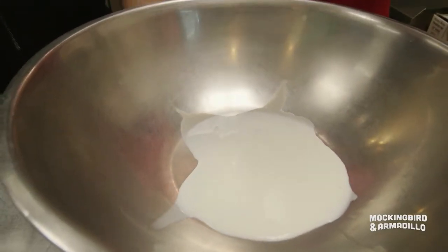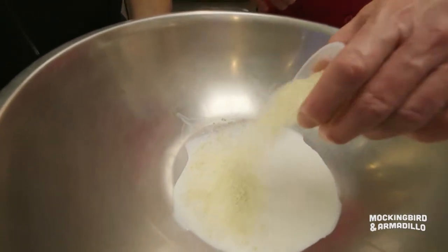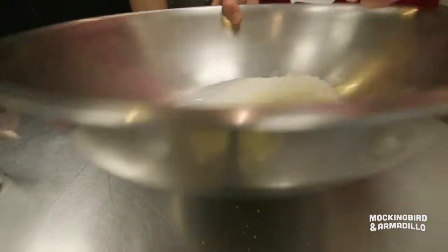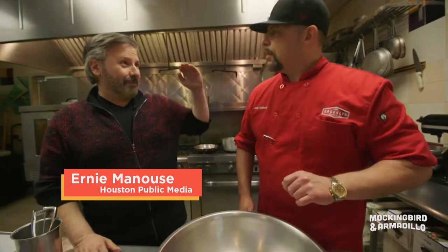Whole milk. I'm gonna go in first with the milk — whole milk, not cream, not skim milk, just good old whole milk. You want these breadcrumbs to get a nice soak. That's why we first go in with the milk, and now these are gonna soak a little.